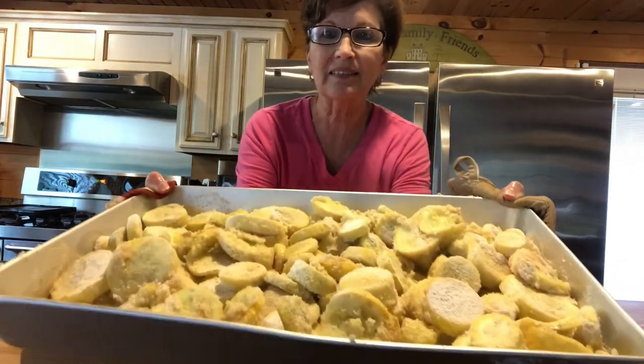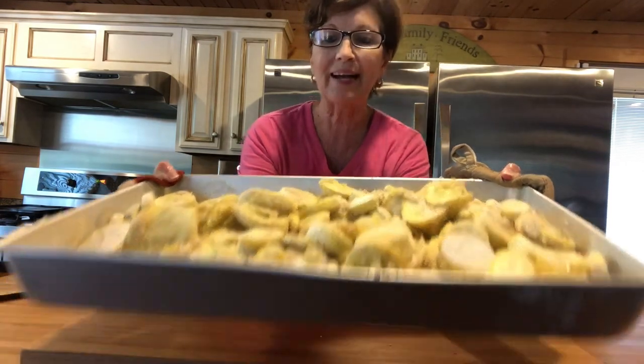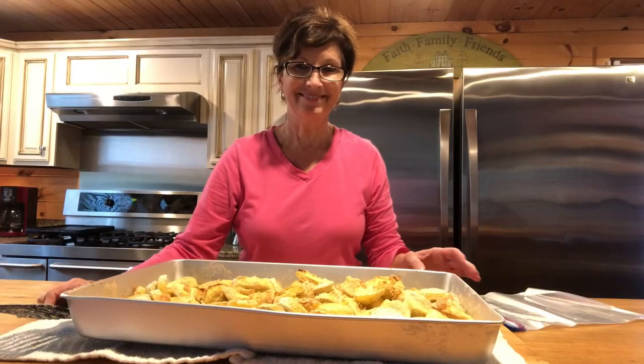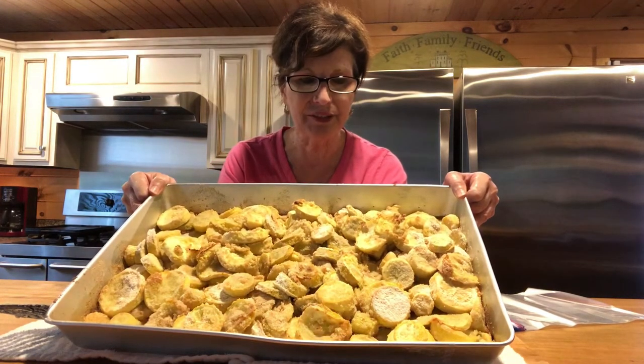Can you see that? Some of it is a little bit brown, and that's okay. I'm gonna put it back in the oven for probably 12 or 15 more minutes and then I'll let it cool. Okay, I've had this cool a few minutes — this is how it looks.